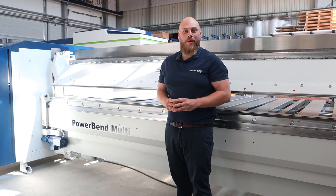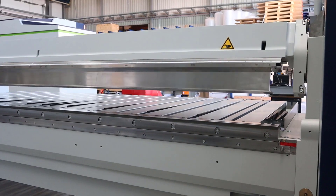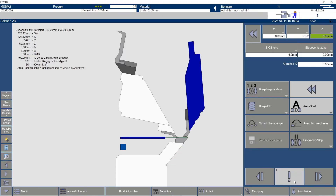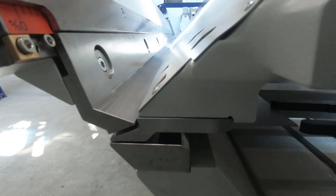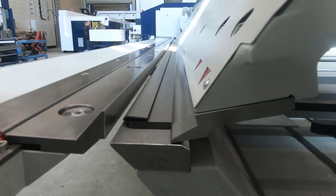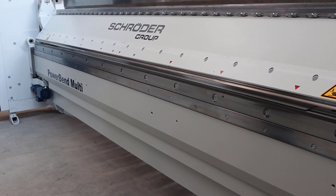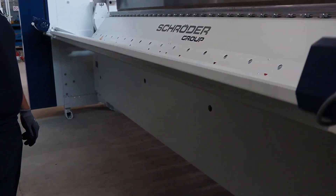Now let's talk about the probably most groundbreaking innovation of the Powerband Multi. In combination with the option of a rotating upper beam, it is possible to set back the upper beam and clamp the sheet. This allows folding hems in one working step. The biggest advantage here is the much higher stability of the folding machine during bending, compared to the traditional pressing with the upper beam. For the first time, this technical principle applies to a folding machine: what can be folded can also be pressed shut. In this case, it means 2mm steel sheet per 4 meters bending length.